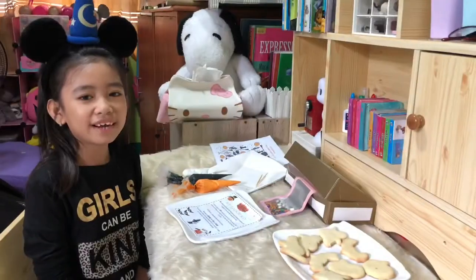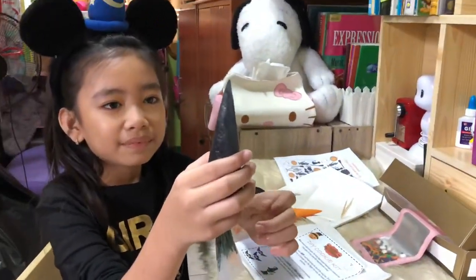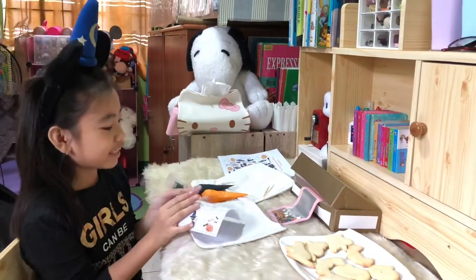Mommy is already done cutting the tips of the icing. Thank you, mommy, for cutting the tips. Now let's read the instructions again.